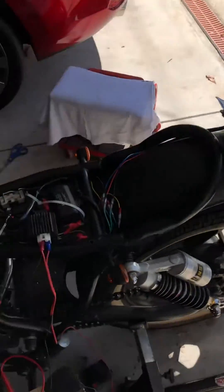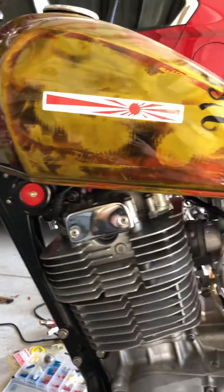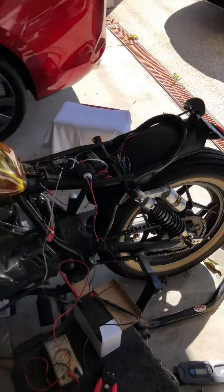We've got an LED on the back, indicators, and a headlight/parklight setup up front, with a horn mounted down here tucked in as close as possible to the tank.